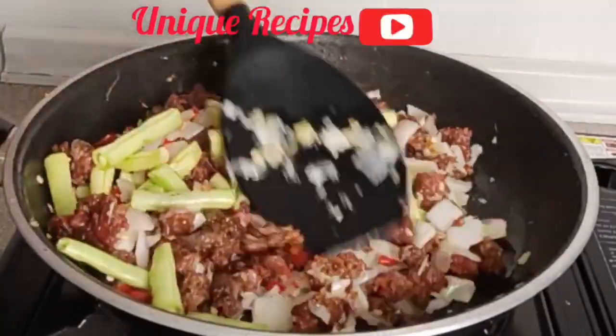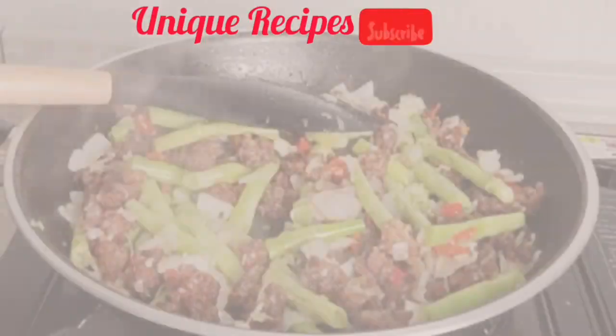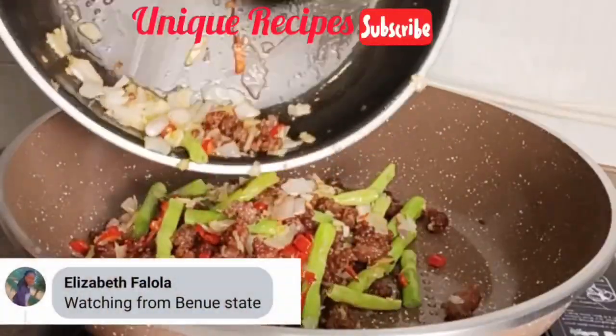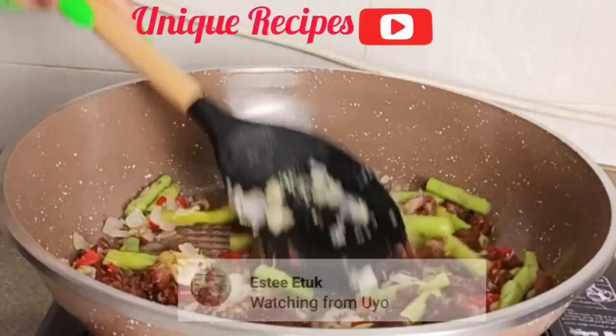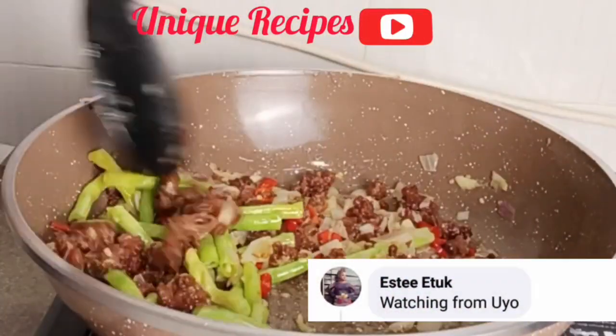As you are watching, don't forget to tell me where you are watching from so I can send you a hug in my next video. Today's special hug goes to Godstone Elizabeth Falola watching from Benue State, and Esti Etuk watching from Uyo — I'm glad you both love my recipes!